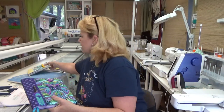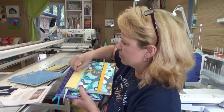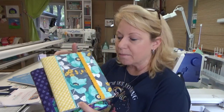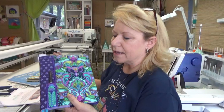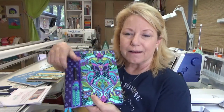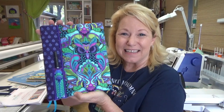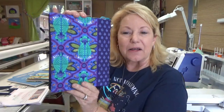So this one here — check this out — this one does not have a pen pocket. So you can make these without a pen pocket, or you can make them with a pen pocket. What do you think of this tulip pink fabric? Look at that owl. And then we've got the bugs on the back.